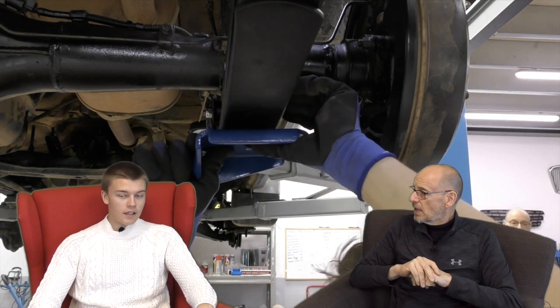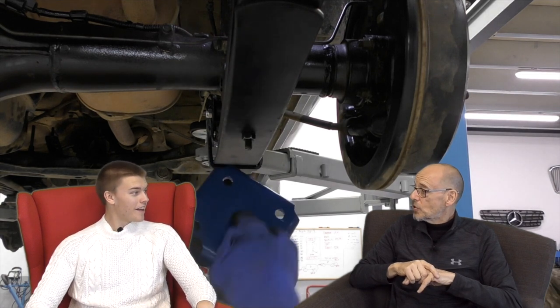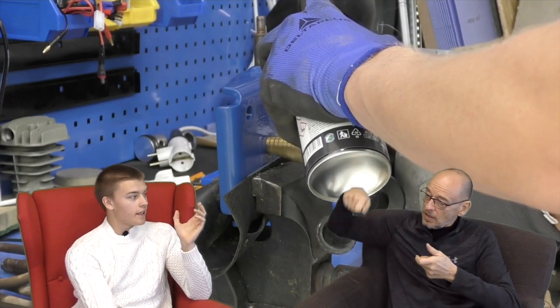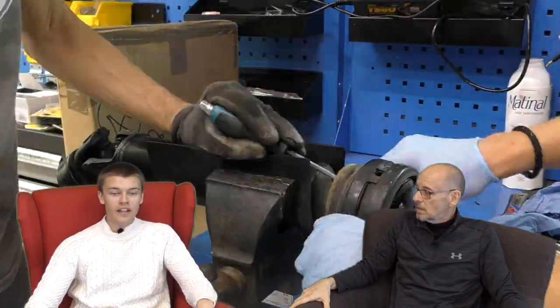Rear suspension was a doddle - same as the fronts really, went remarkably easy. The leaf springs were just heavy - the leaves were heavy. Make sure you wear steel toe caps. We didn't drop anything on ourselves, luckily. You want to make sure you've got your protection on if you're doing it on your own. The way we did the leafs was to sort of disconnect the front and swing it down, then you can get hold of it - but really you want someone to help you.